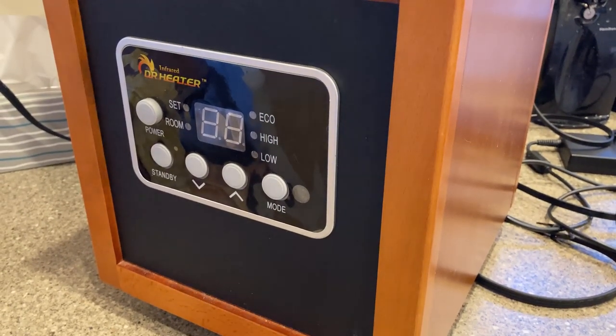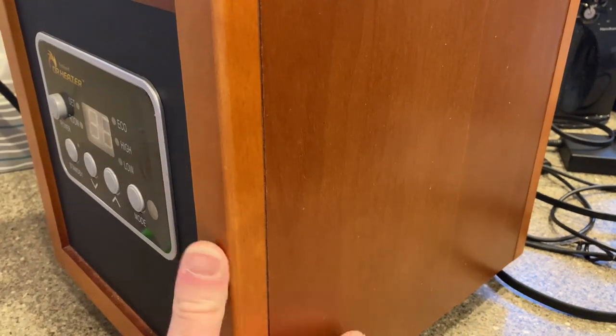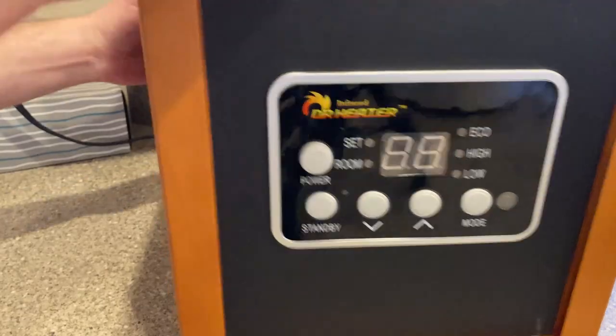One of the nice things about this heater is that it's really stylish — you have the nice wood finish and it comes on wheels. You can see how I can easily move it around, and it's fairly well made.